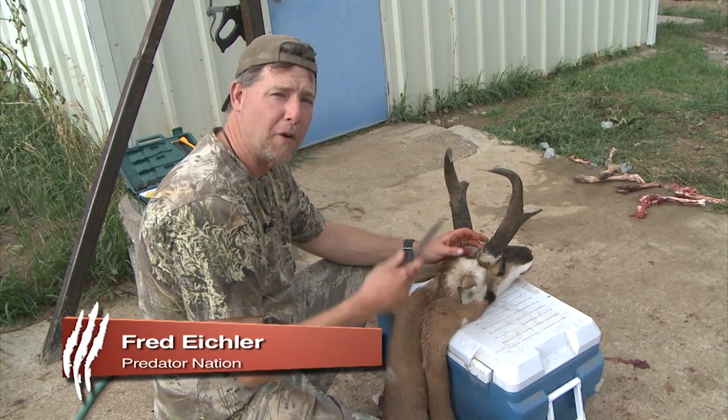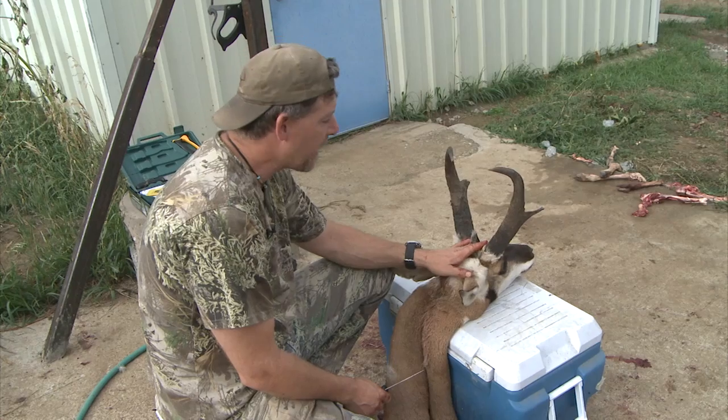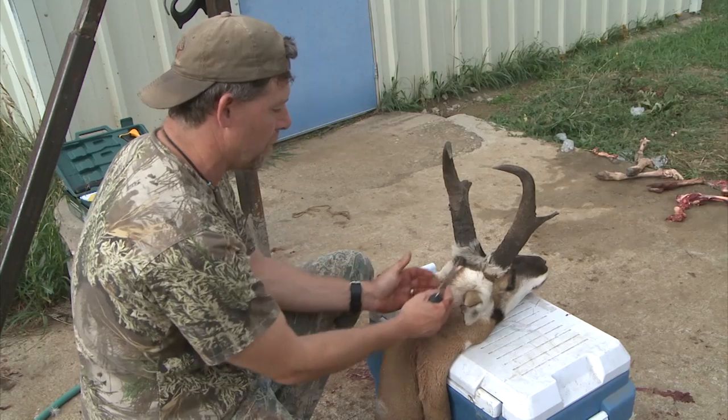Today I'm going to show you your outdoor edge tip, which is how to properly cape out an animal. Here I've got an antelope that I shot and I'm going to cape this out. You want to cut deer, elk, and everything else for a full mount.